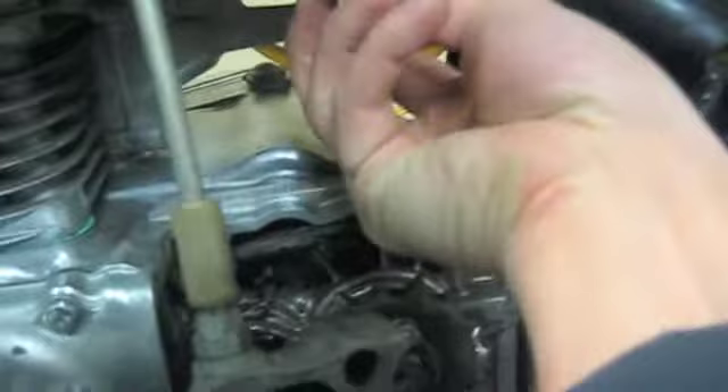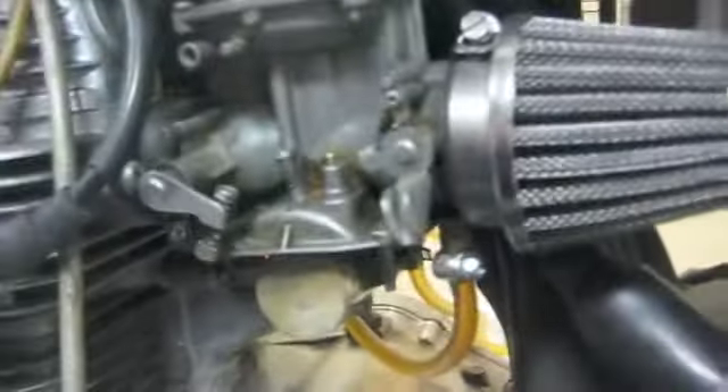I'm going to stick this in there — look at that, it'll sit right like that. Pretty sweet! I've got it back in place now. Can you see that? That's how it holds that in there.